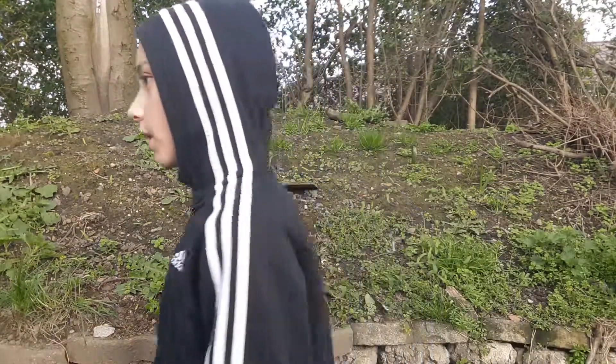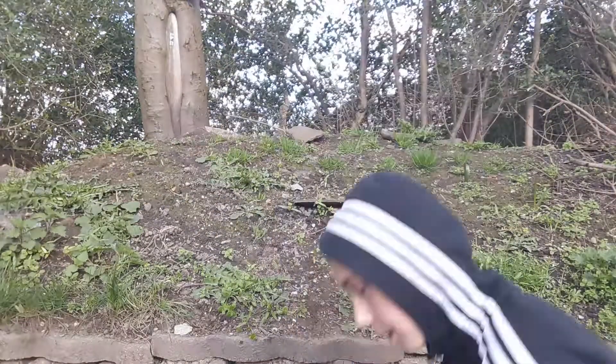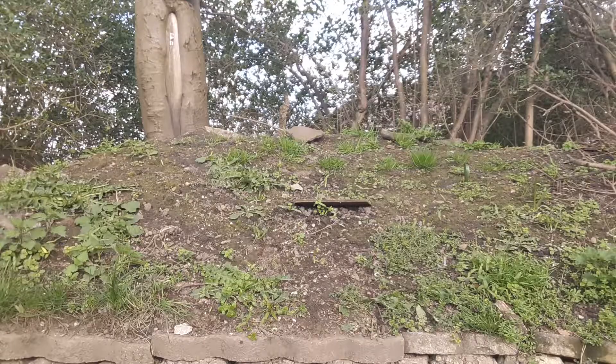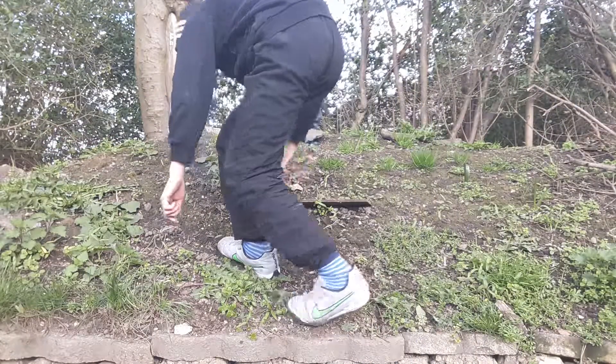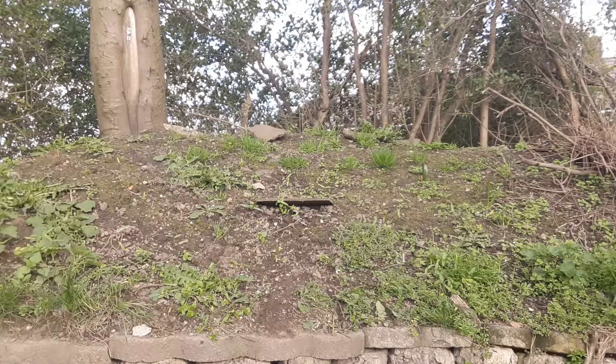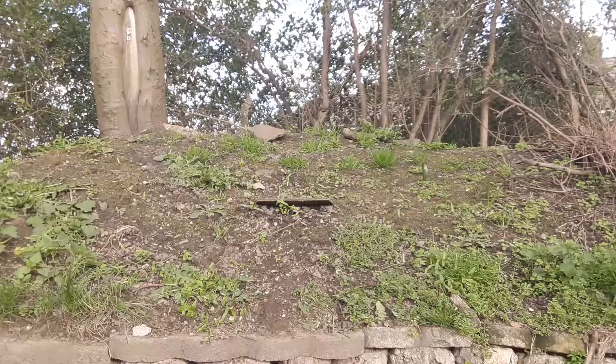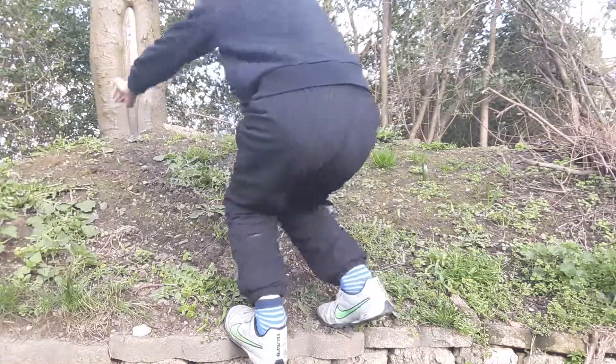Parkour trick number five - is just a jump. Kind of like the first one. Like that - that was the first one. This time you're using your other foot, your left foot. Like that - no hands, no nothing. Like that - that was the bad one. Take three - did it!